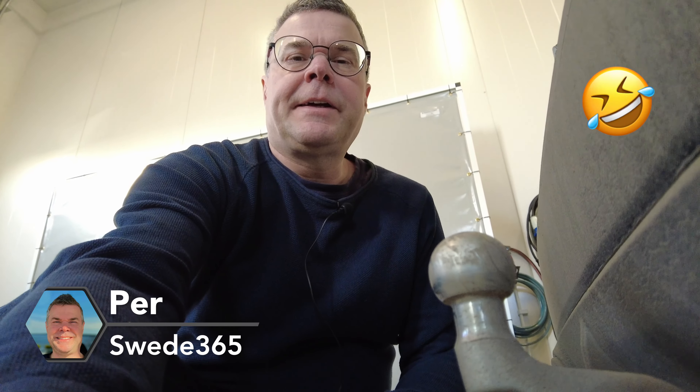Hello, welcome back for another video. Today we will speak about something as exciting as the tow bar and how to protect it on your BMW iX1. Join me for this video and remember to subscribe for more videos about tips on how to use your BMW iX1 or X1.